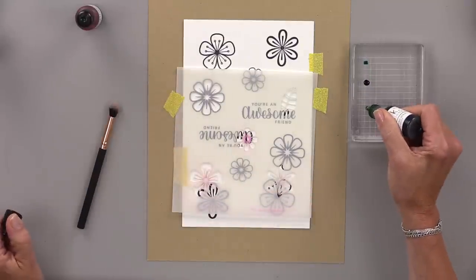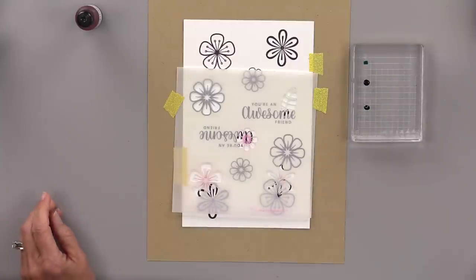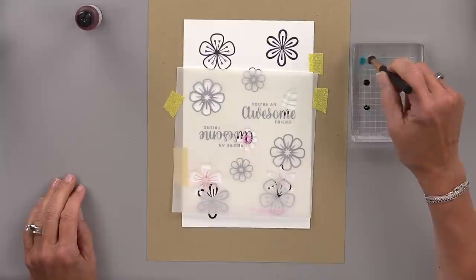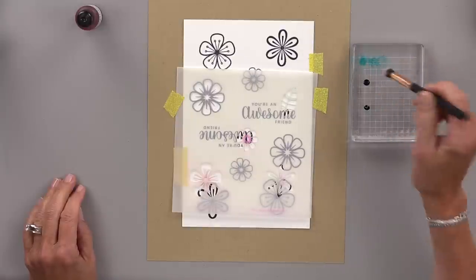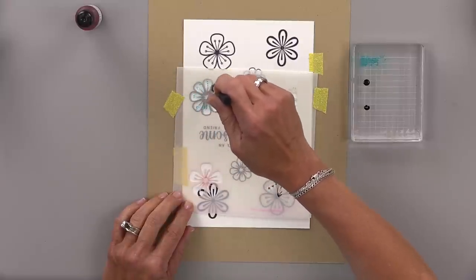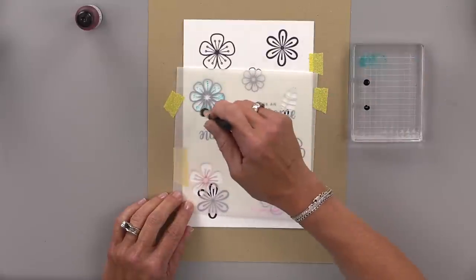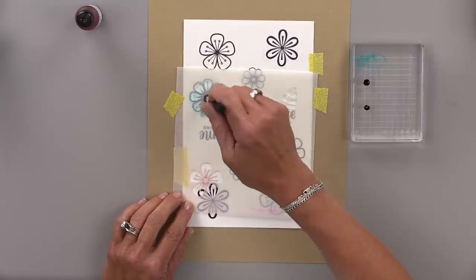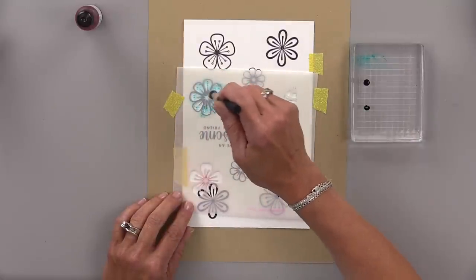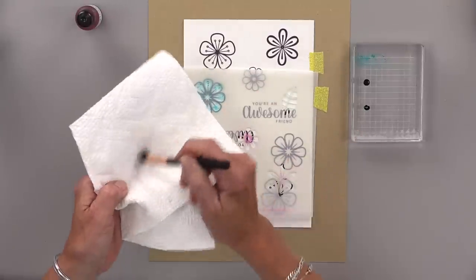You can use any colors you want for this. My only suggestion is when you're doing one of the flowers, use colors that are close to each other on the color wheel so that if they mix they won't make brown. For this flower I'm starting with turquoise sea, and then my second color is lucky clover — mixing blue and green will make a blue-green, so it's not going to look bad. But you wouldn't want to do yellow and purple together because anywhere they overlap you're going to get brown — unless you're looking for brown, and then that's totally fine.